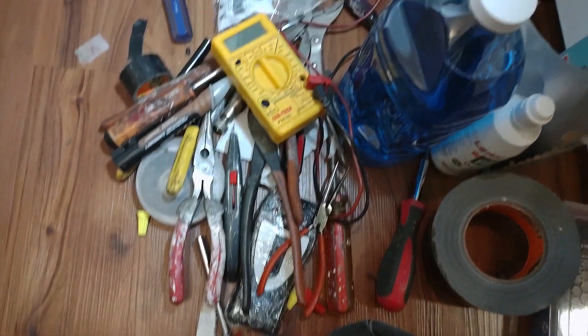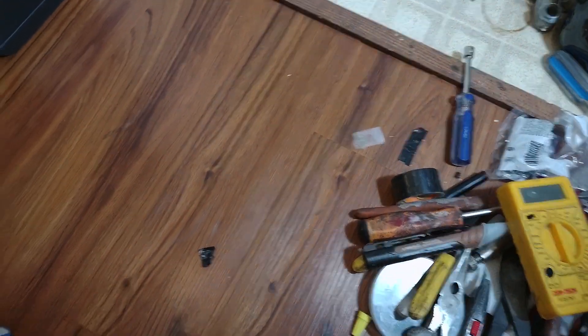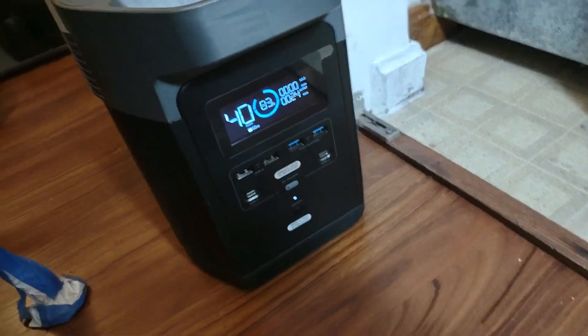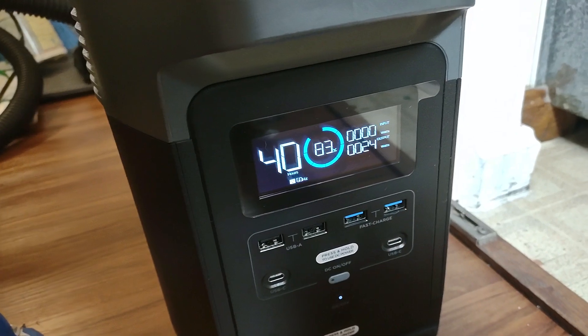But the worst part of this job is I've got to put all the tools away. I need a good electrician, or if I was an electrician, I probably could have used three tools and done this.